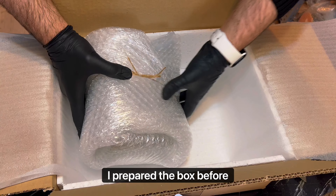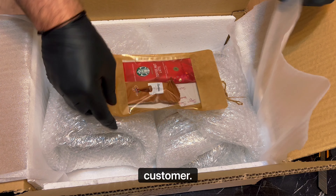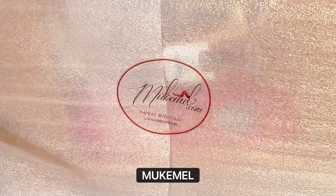I prepared the box from before — strap 4 from the fore side, bottom and top. Special note for our customer, then we will close it with the mokamel sticker.